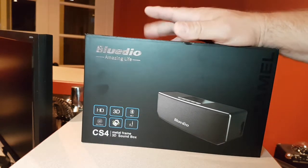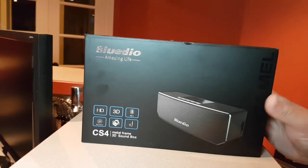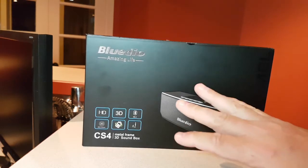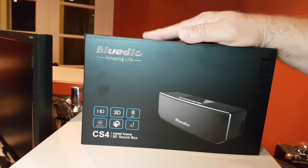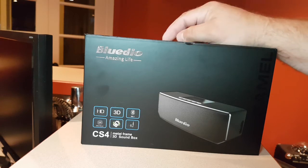It's a Bluetooth speaker, similar to the BS3, with one thing that's very different: it is made of metal — a metal frame. This is the speaker that I've been waiting for Bluedio to do, actually. I've tested a lot of their speakers and I must say this one is my favorite.